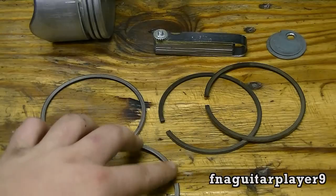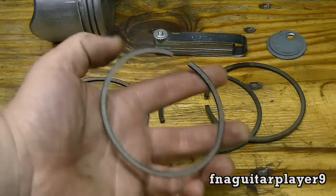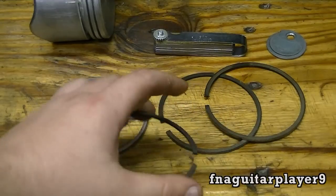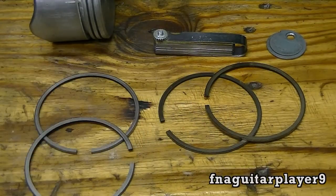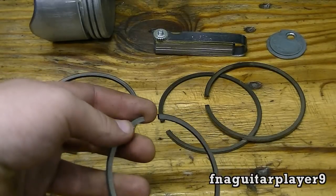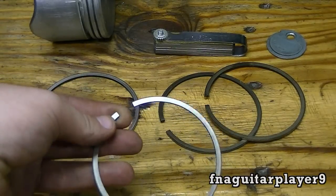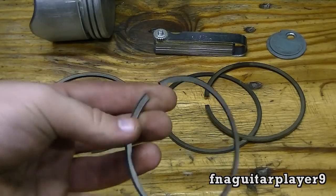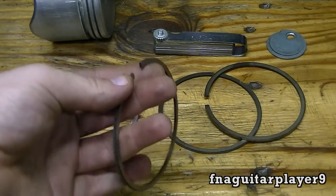Basically what we're measuring is the gap right here at the end of the ring. When you get it in the cylinder, you're measuring this gap — it's how you tell if piston rings are worn. If the gap is too close, you either need a smaller set of rings or your cylinder needs to be bored out with a bigger piston. If it's too big, you need new rings.